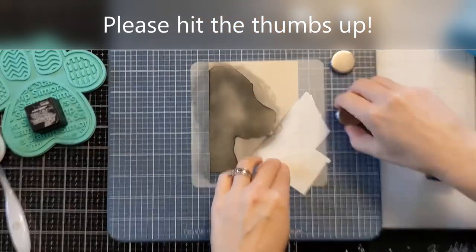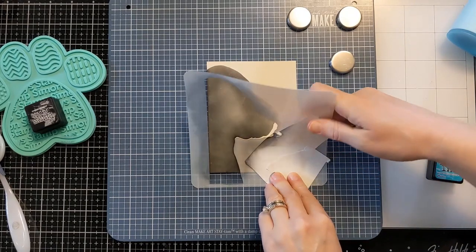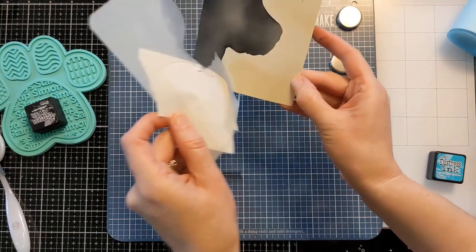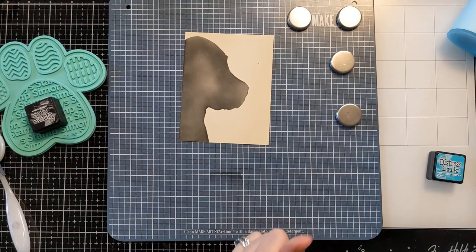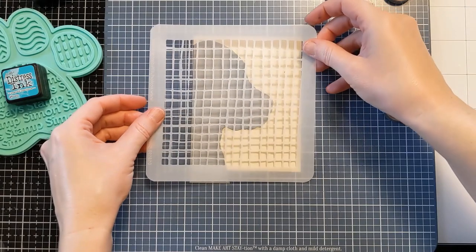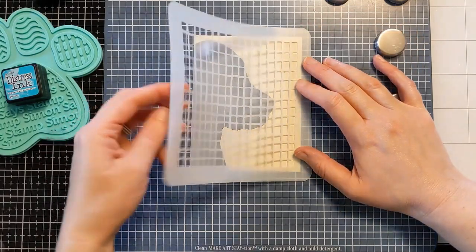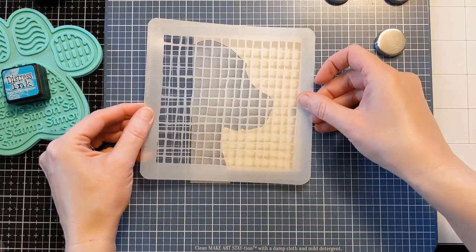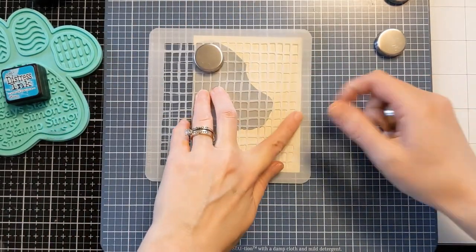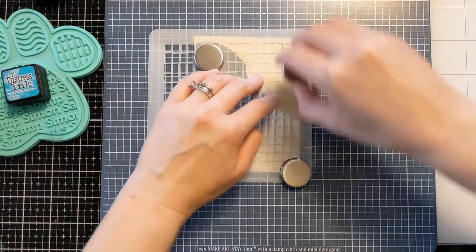I'm going to pull back the magnets and the stencil to show you this adorable little silhouette — such a sweet puppy. Now I'm going to take the inner portion and mask off the dog. If you don't mind the texture of the next stencil on top of it, you don't need to cover it. But it's so cool to have that nicely defined silhouette of the little puppy head by using this simple masking option. That's what's great about having the inner and outer portions of these stencils — it's so versatile for creating a background without covering up where you already ink blended.